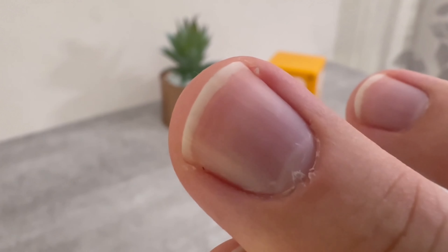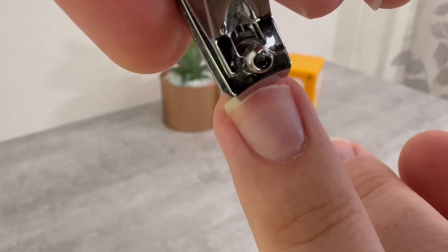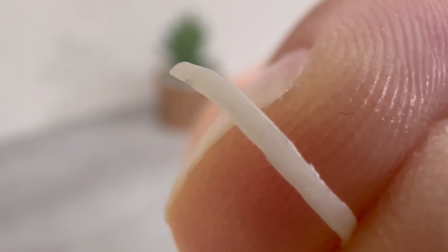Because fingernails grow more and more over time, at some point we have to cut them. But instead of just throwing them in the bin, you should prepare them for the garden beforehand. There are two different ways to do this.